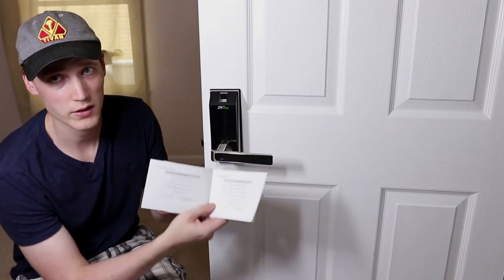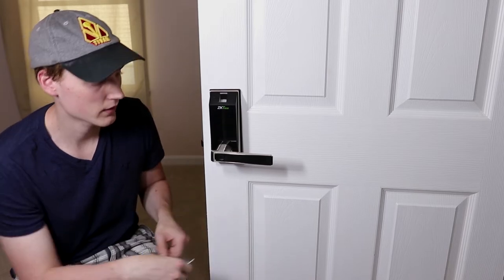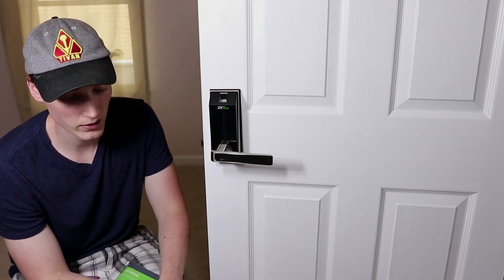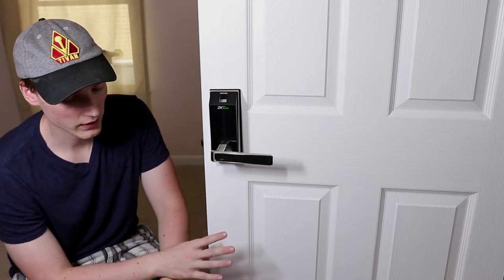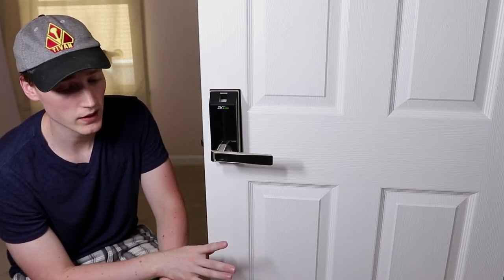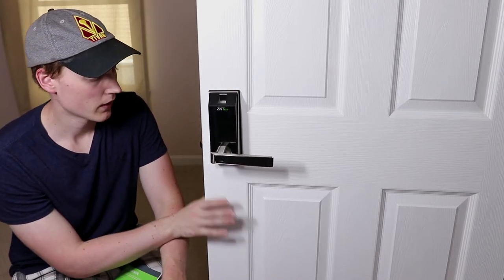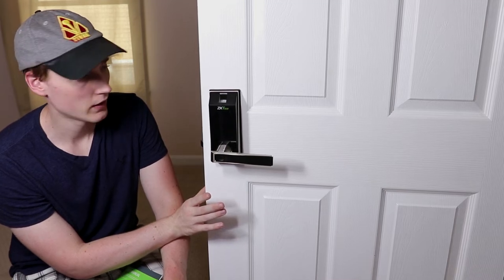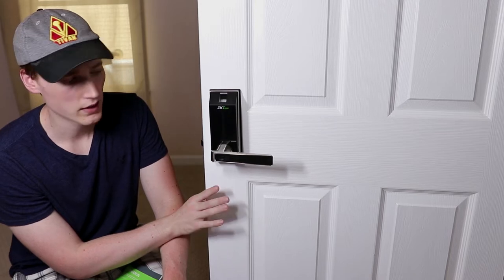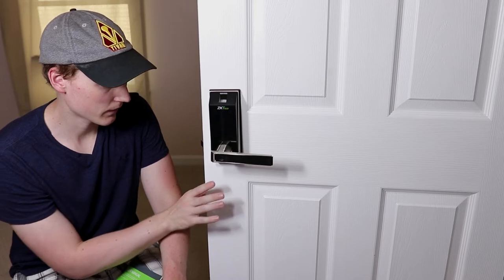The instruction booklet is very useful — it goes through many different things on how to set up and customize the lock however you want. What I like about this is you can set up who has access and see what time people have come through, and you can get really as much information out of it as you're willing to play with. For the price I feel like it's a pretty cool door lock that is pretty intuitive to set up. Now I'd like to go over some of the concerns I have for this lock.